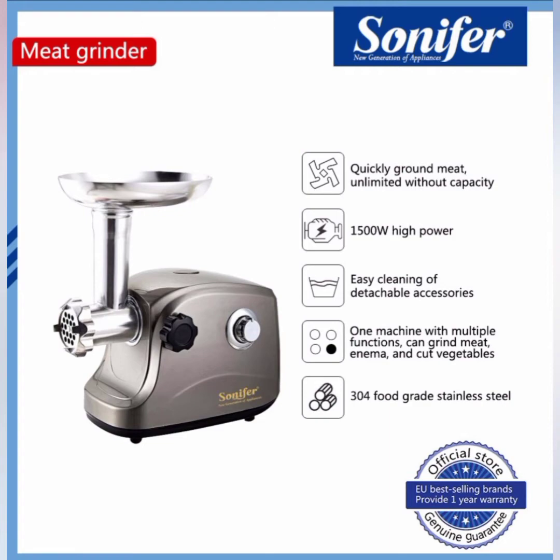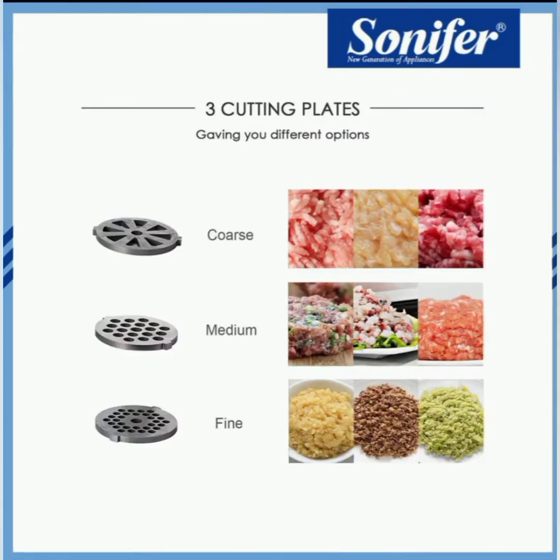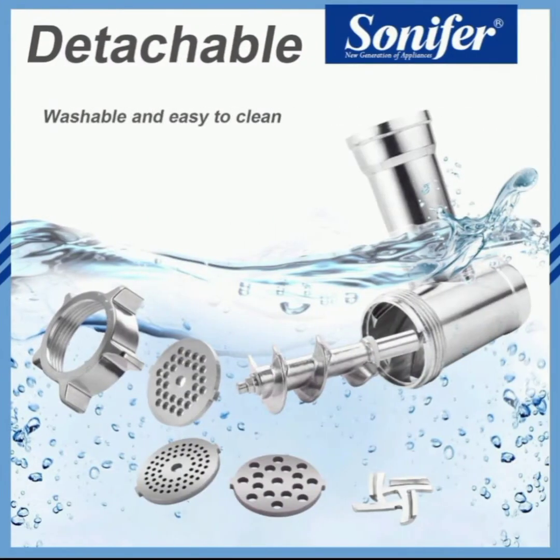These are the things it could do and the advantages of using a Sonifer meat grinder. It comes with three cutting plates, two powerful blades, and a keep attachment. You could grind your meat coarse, medium, or fine.